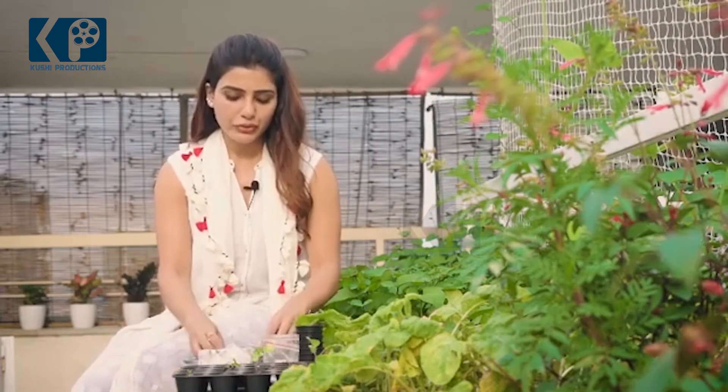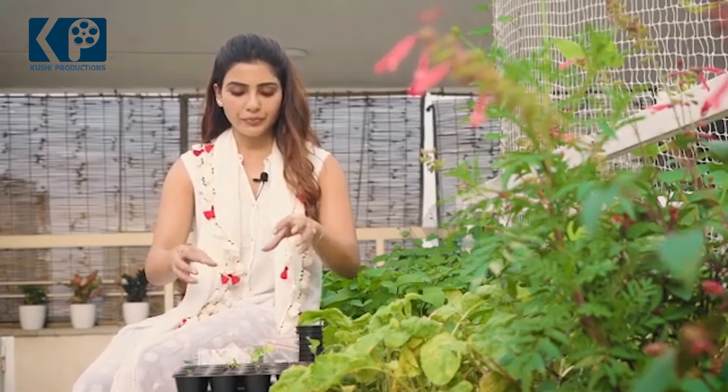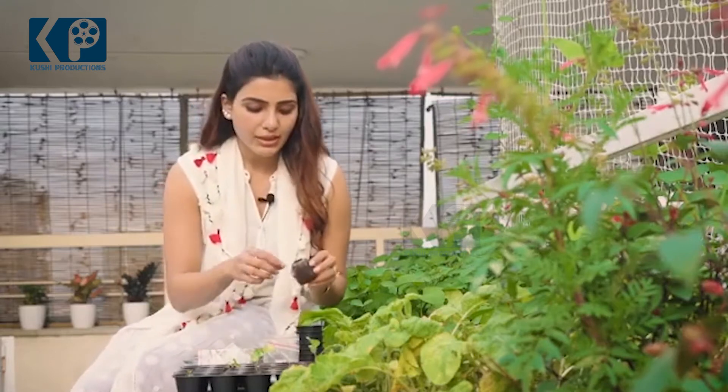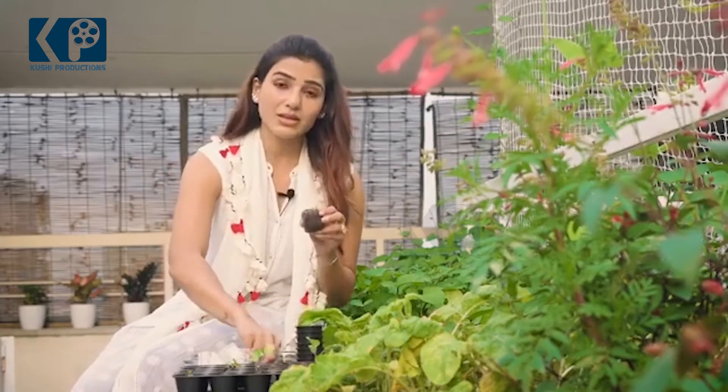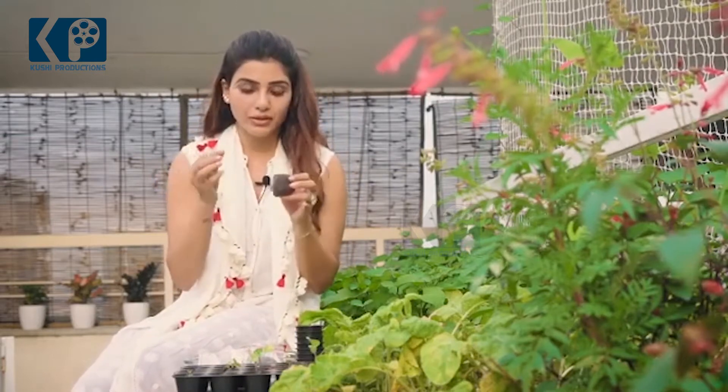When you're ready to sow, whichever medium you choose — whether it is cocopeat or soil — don't water it fully because the seed will drown. Also, when you sow your seed, make sure the seed is not sown very deep, because a seed needs to break itself open to come out.